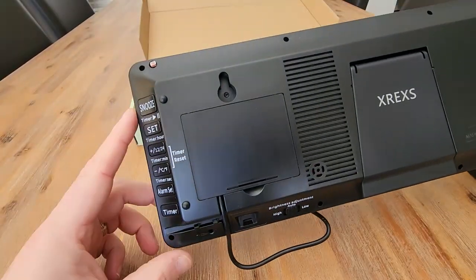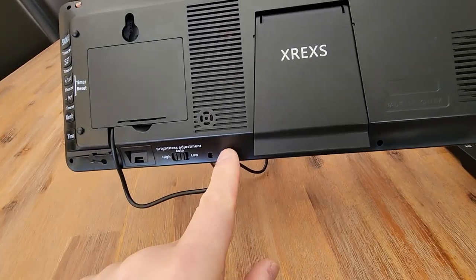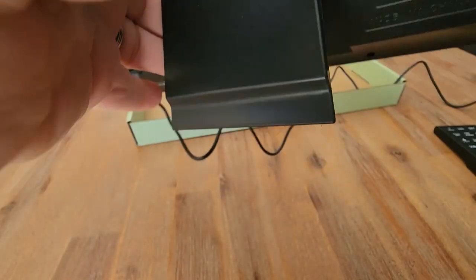We have a few different controls on the back here: snooze, set, time, timer, alarm, brightness, high, low, and auto, and then your stand. Looks like we've also got the wall mount brackets there as well. How cool is that?